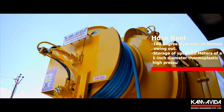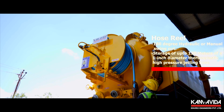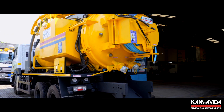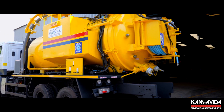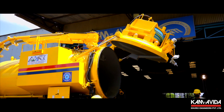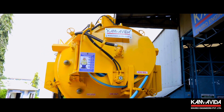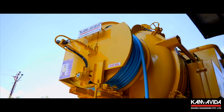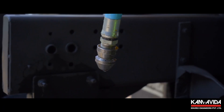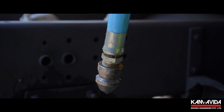A hydraulically operated swing-out type hose reel drum assembly is located on the tank rear dish end. It features 180-degree hydraulic or manual swing-out. The drum is designed to have enough hose storage capacity and can store up to 120 meters of a 1-inch diameter thermoplastic high-pressure jetting hose.